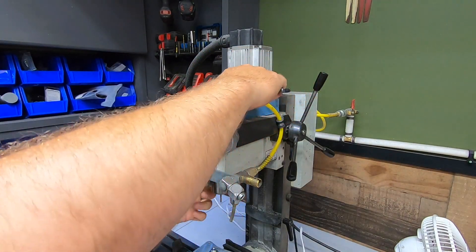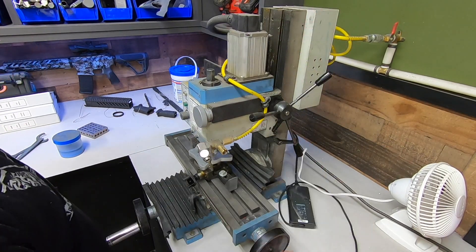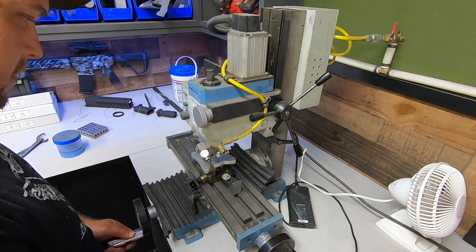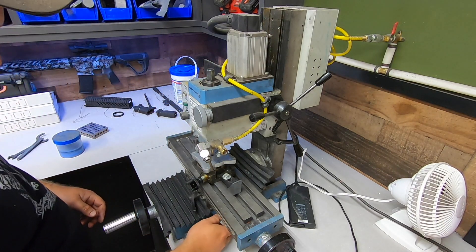I sent that file off to SendCutSend and had it cut from half-inch 60-61. And yeah, I'm sure it's overkill — the main reason is that I needed that much for the threads of the AN fittings. Generally I share these files with folks out there, but there are a few things that I don't like about this design, so I think I'll leave it up to you guys on this one.